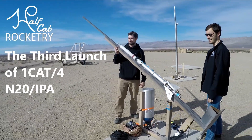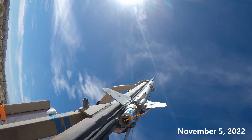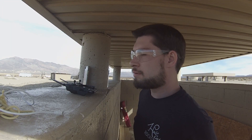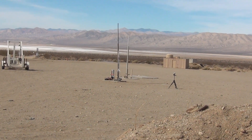You know the drill. Okay, three, two, one, alright, thank you. The range is clear. Launching disc. Three... Two... One... Zero.